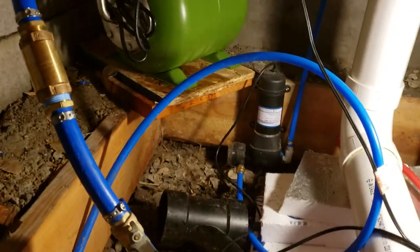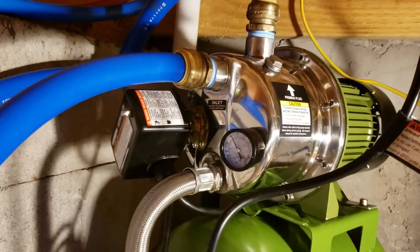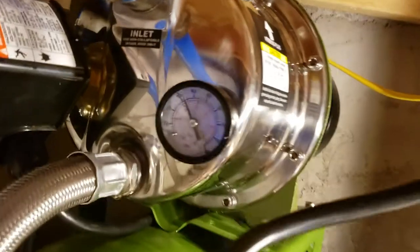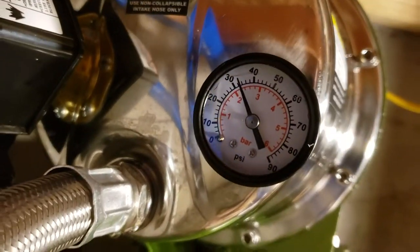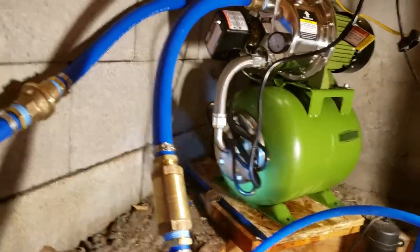In my cabin here I installed this Drummond pump. It's a one horsepower, has one inch inlet and one inch outlets. This thing will kick on at about 30 psi — you can see it's right about 32 right now — and it kicks off at about 50 psi. Does a pretty good job.